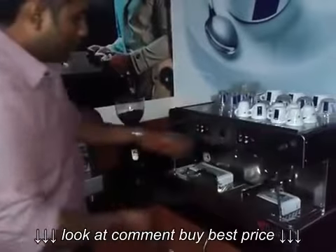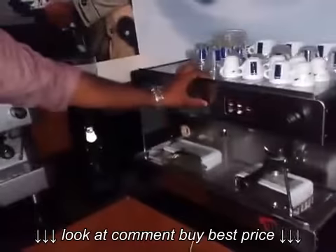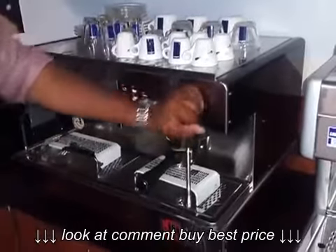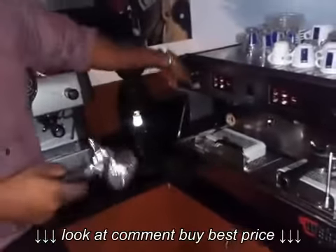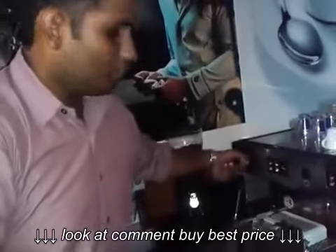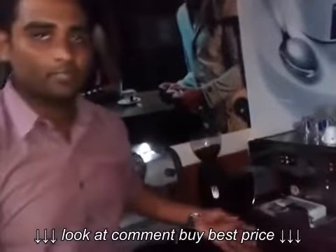Apart from that, it has a hot water dispenser over here that dispenses hot water at any given point of time, followed by steam wands — two high pressure steam wands for good quality milk foam, one on both sides. So at any given point of time two people can operate this machine and make coffee, which increases the efficiency and dispensability of this machine.